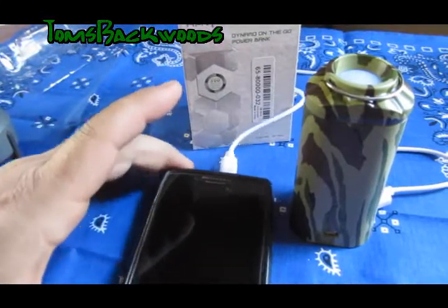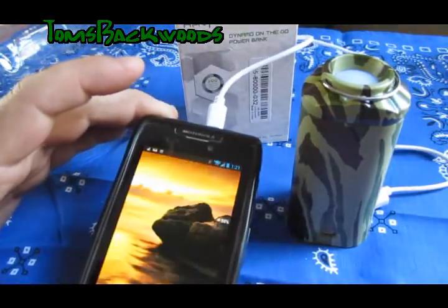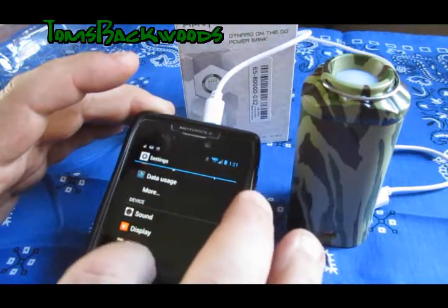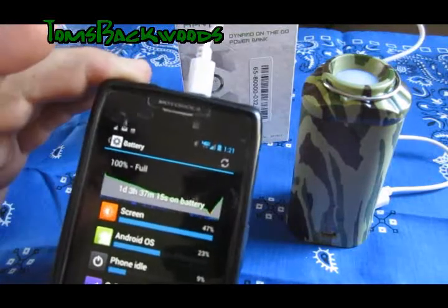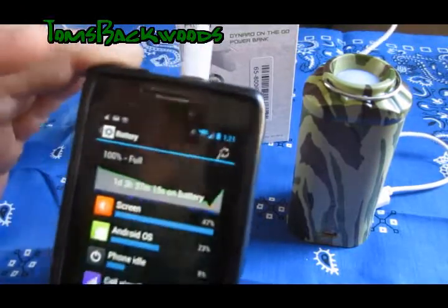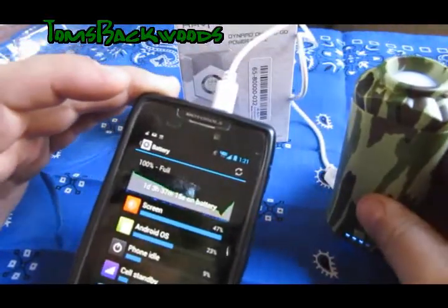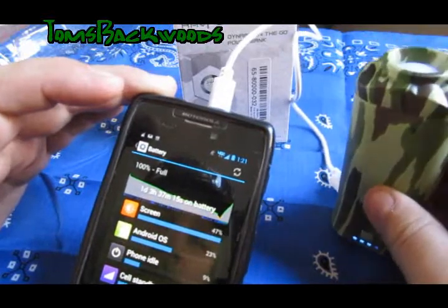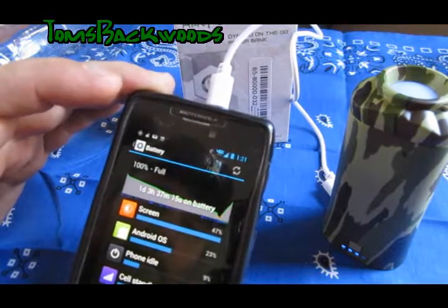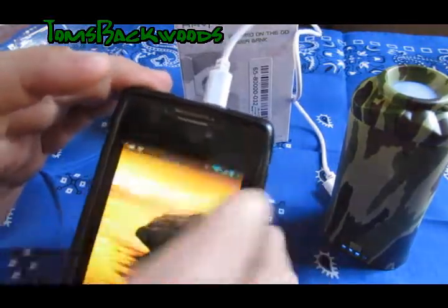It's been a couple of hours, so I decided to come back and see where we're at — and it's 100% full. Awesome. It's 12:21 in the afternoon, so it's been a couple of hours and it's full. Now this should have turned itself off once it was full, and it must have because it doesn't say it's still charging. I really like that — only took a couple of hours to get a full charge. Outstanding.